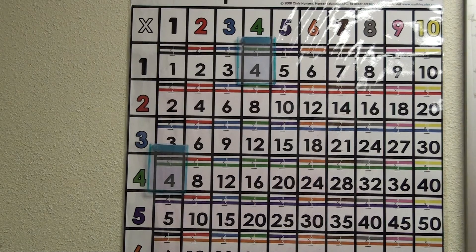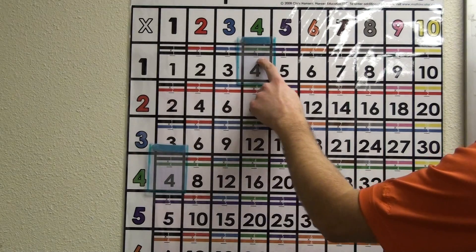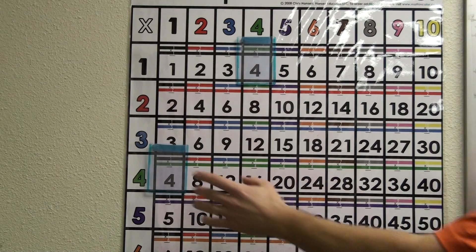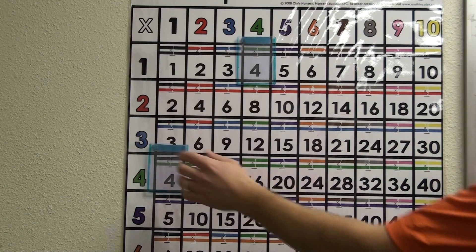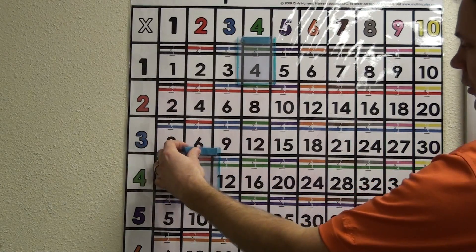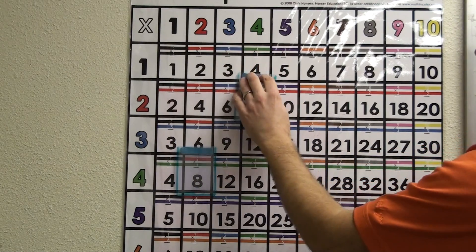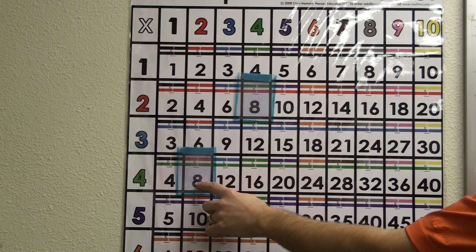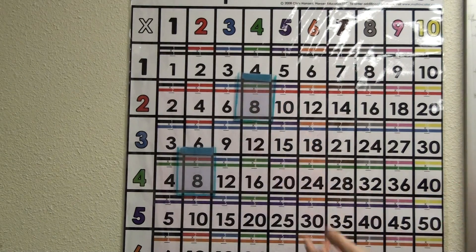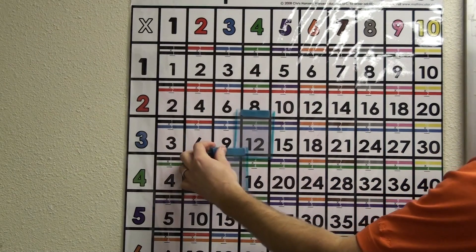Basically, to demonstrate 1×4 and 4×1 being the same, we highlight these with the baseball card holders. This would be an activity for one day. The next day you could just move these ahead so that you have 2×4 equaling 8 and 4×2 equaling 8. From there, you move them ahead to show 12.